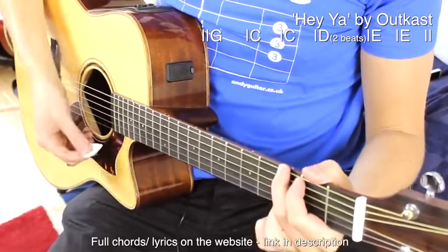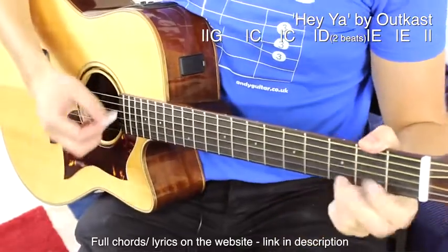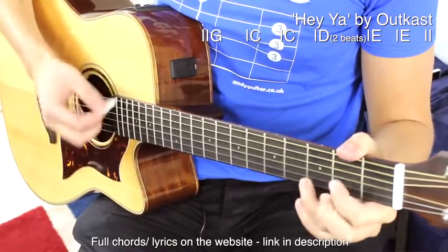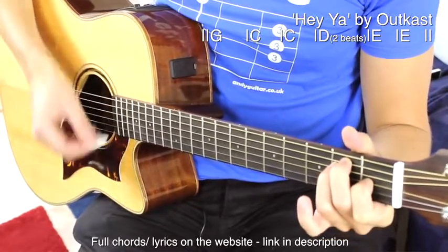For the rest, we can just do a strum on every beat. So this would be: G, two, three, four. C, two, three, four. C, two, three, four. D, D, E, two, three, four. Once more again — the chord changes following that pattern through the sequence.